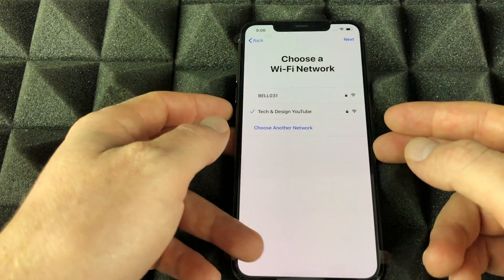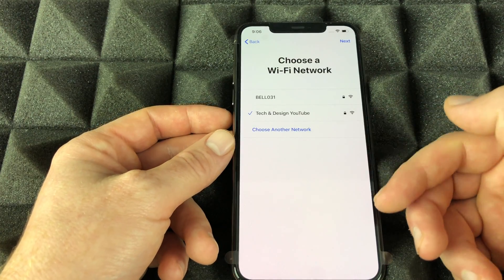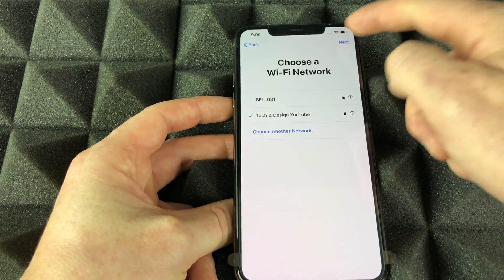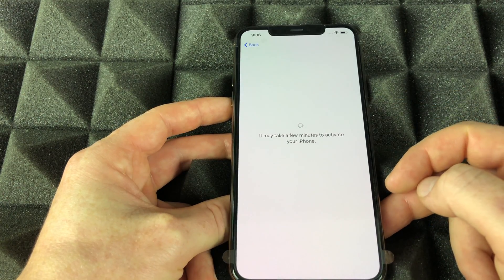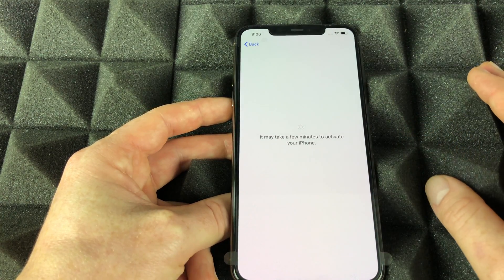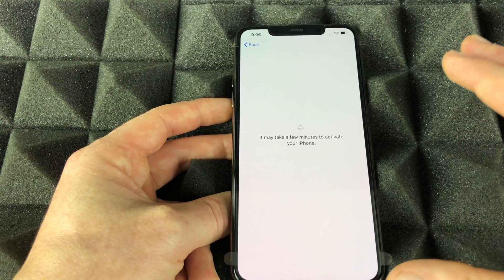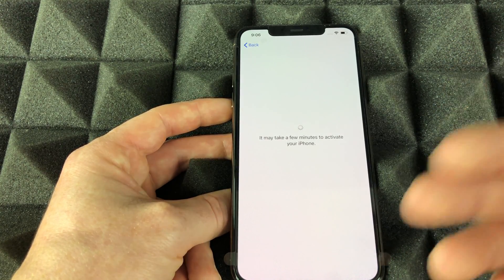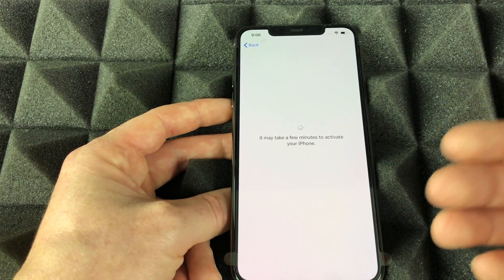Once you put in your Wi-Fi password, it will take you to the next step. You should see a checkmark — hit Next and it will say it's going to take a few minutes. The whole process really depends on what type of setup you're doing.